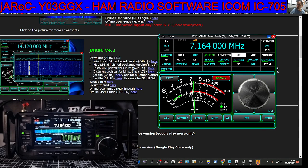M0FXP Hamtech. Welcome back to my videos using the Y03 Golf X-Ray software, also known as Jarek version 4.2.